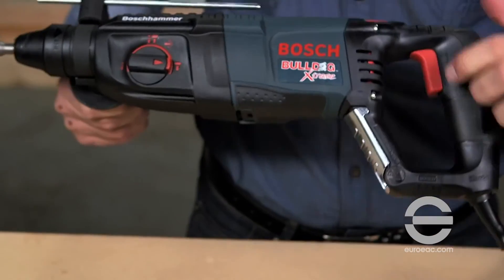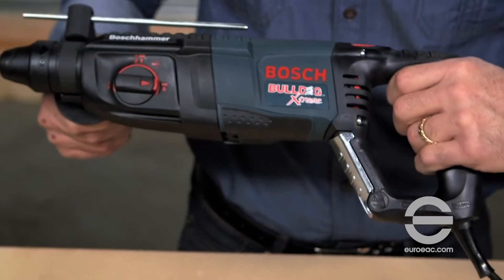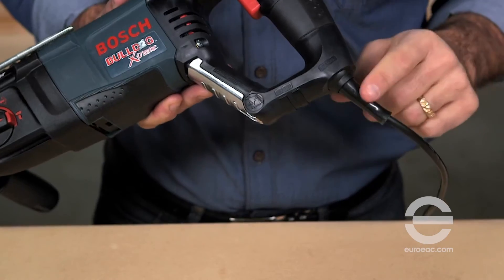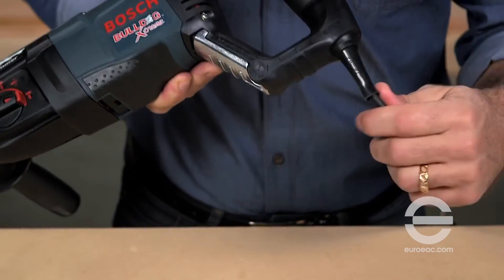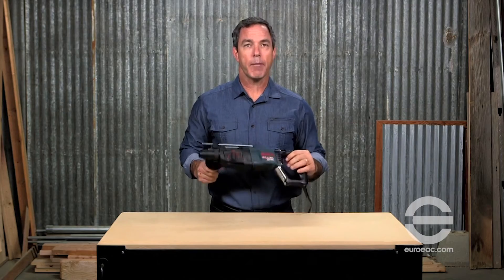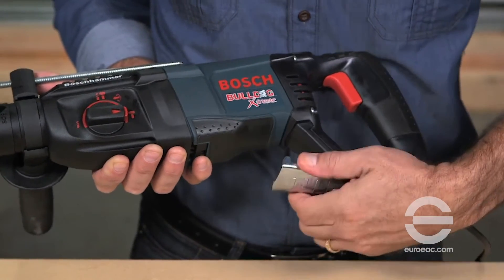The 11255 VSR D-handle design is ideal for overhead and downward drilling applications. A patented cord turret features a 35-degree pivot for added flexibility and longer cord life. The Bosch hammer hook allows for quick tool storage during the job.